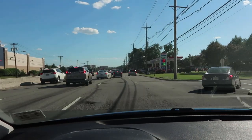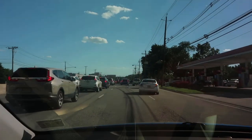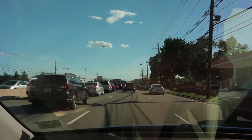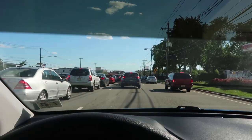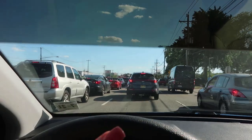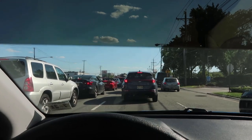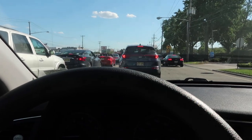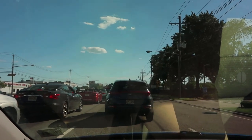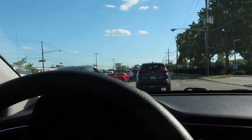This is driving without the Tac Visor, and this is driving with it. You can see that the colors are a little bit more vivid. But again, with versus without — it's just so close to my face. It makes me very uncomfortable and I really am not a fan so far.